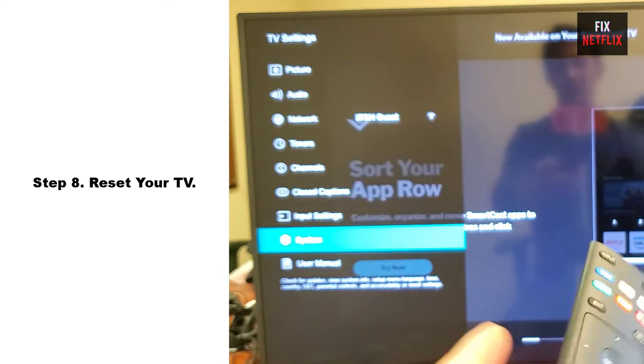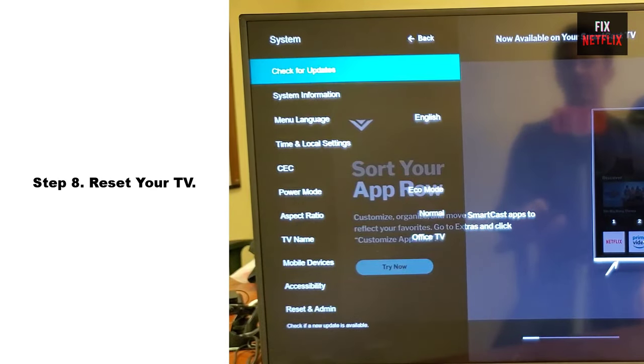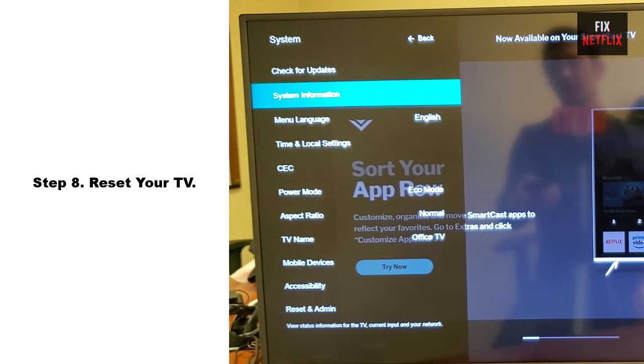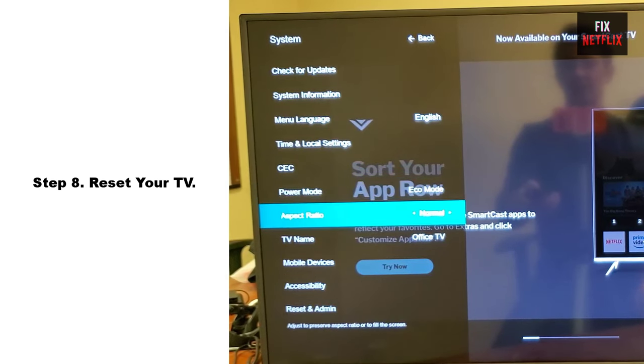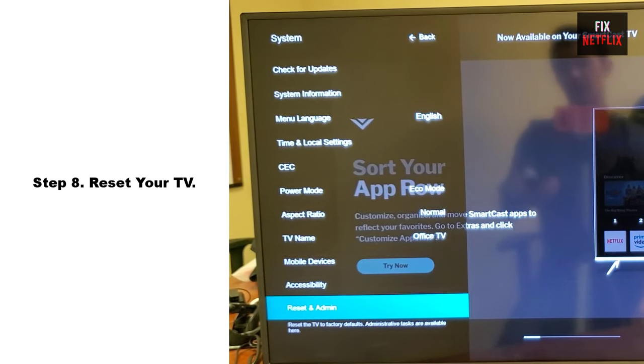Step 8: Reset your TV. When all else fails, it's time for a factory reset. Just be aware that this will erase all your settings, accounts, and apps, returning your TV to its original state.